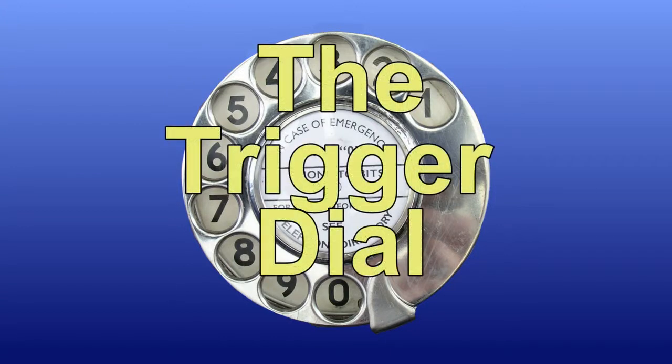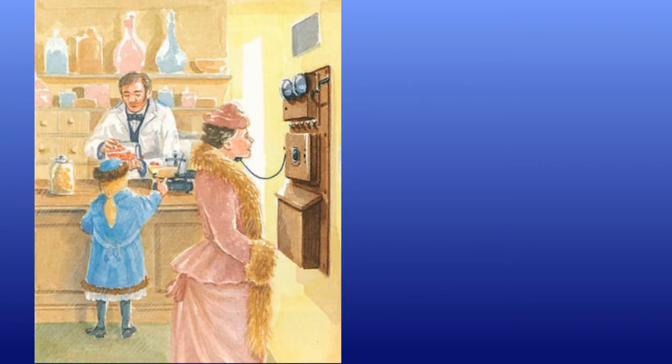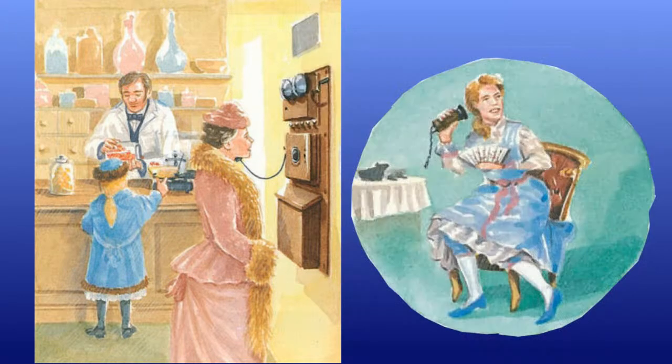The telephone dial. What does it do, and how does it work? In the early days of telephony, a caller would be connected to an operator. The caller would ask the operator for a connection to another number, and the operator would complete the connection.